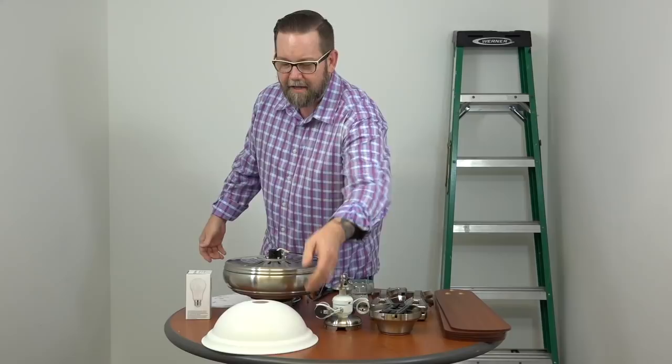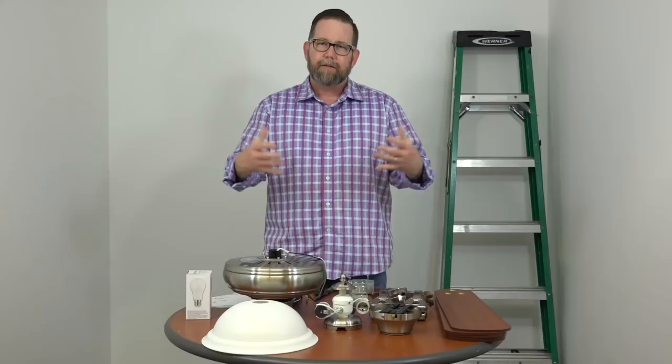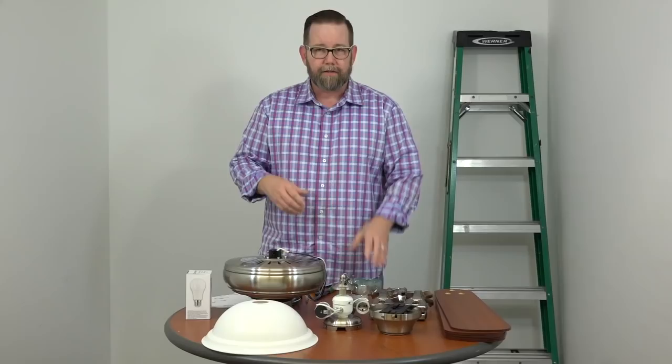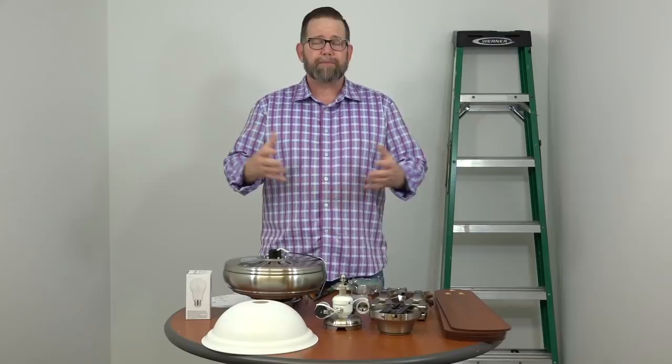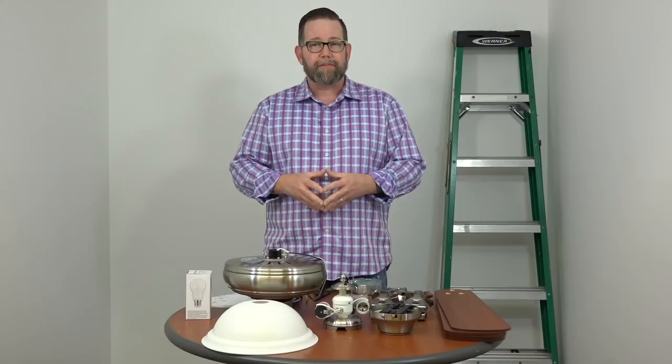We've already unpacked the fan. Just a couple of notes before we get started: you want to make sure that your outlet box is marked acceptable for fan support. If it's not, you're going to want to swap it out. If you're placing this fan where there's just a light, chances are the outlet box is not acceptable for fan support, so check it. Also, please make sure your electricity is turned off at the breaker box and at the wall switch. If you're not comfortable working around electricity, please consult with a licensed electrician. This is a super easy project — just have some safety measures in place and follow along the video every step of the way.